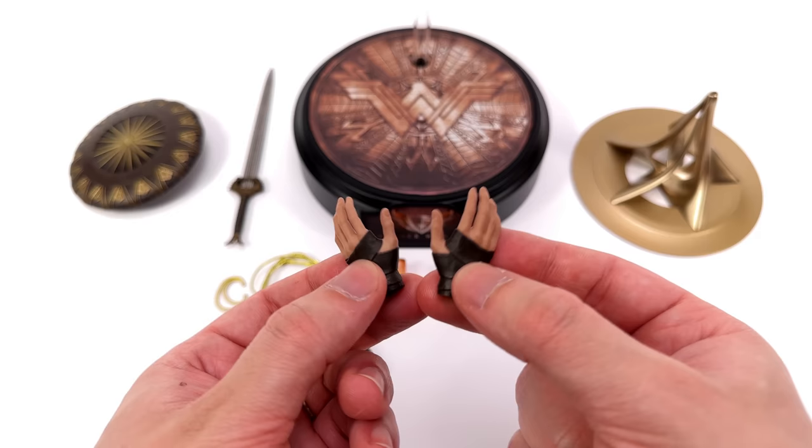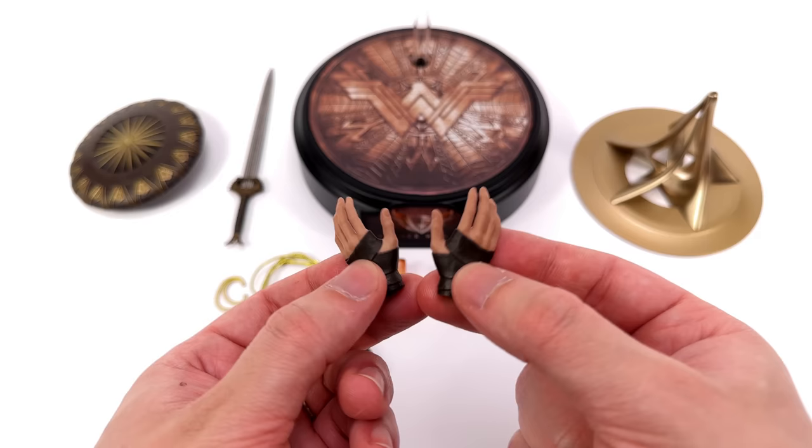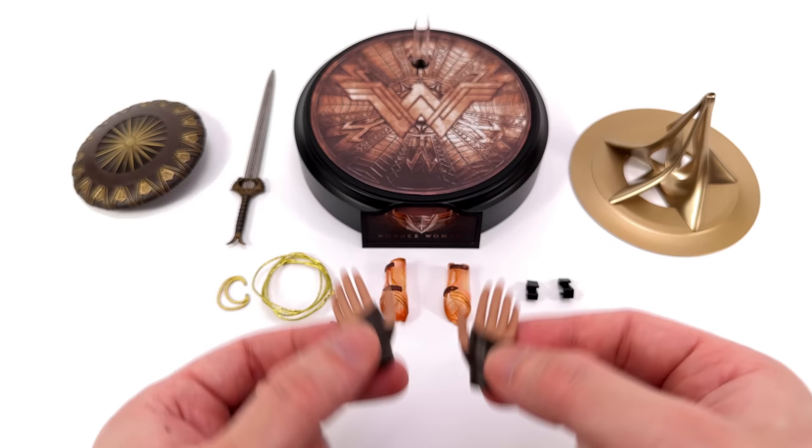Where are the open palm hands for the classic hands-on-hips pose? The last figure to get those was WW84, and unless you have that previous version, you're out of luck because you definitely don't get them with this new one.